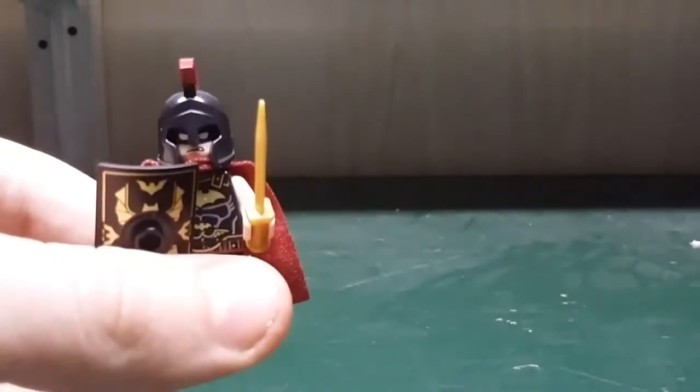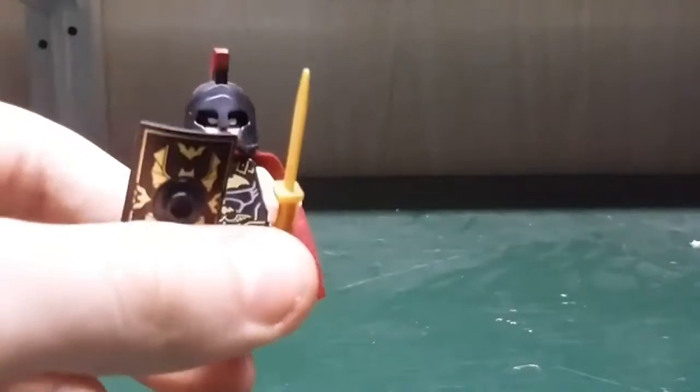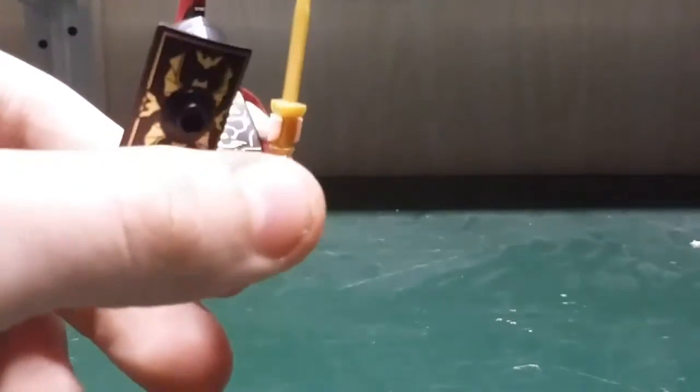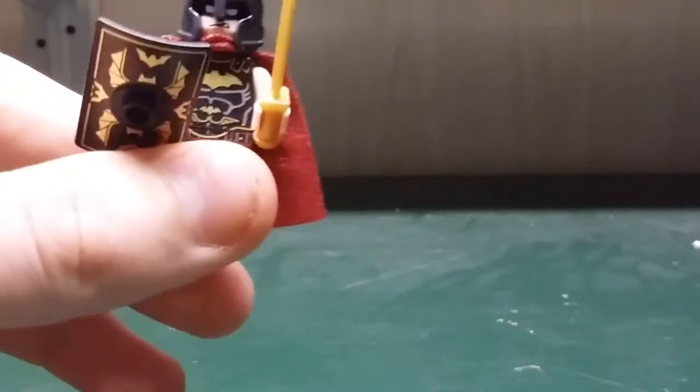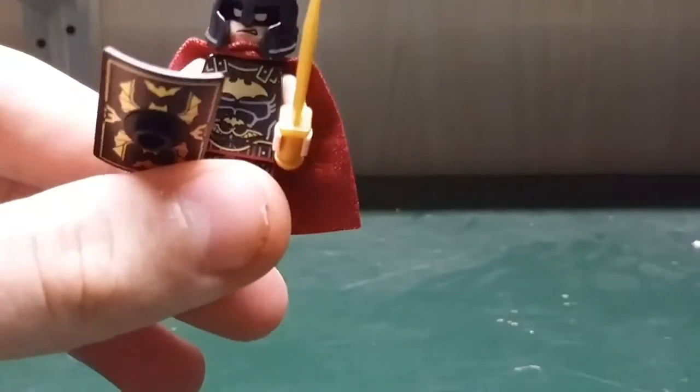Finally let's take a look at the Spartan Batman. He has a shield with bat printings on it and a dark red fabric cape. He has a pretty neat Spartan helmet and he comes with a golden sword. I like the chest plate printed on the body.